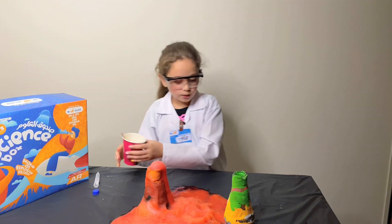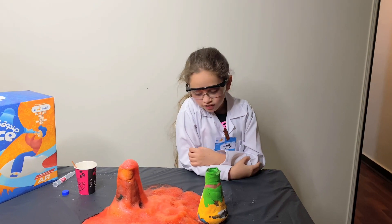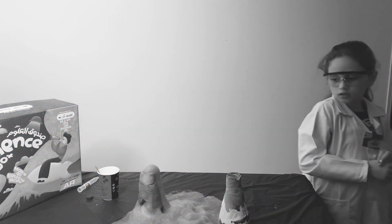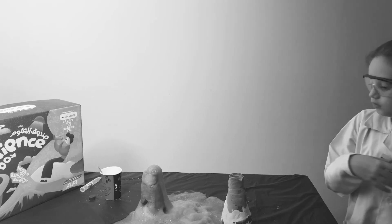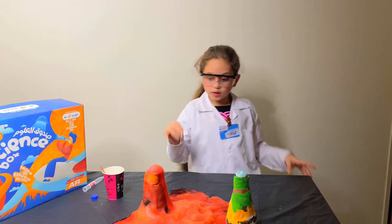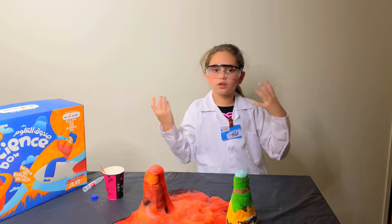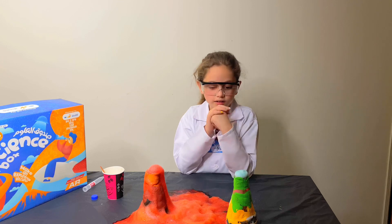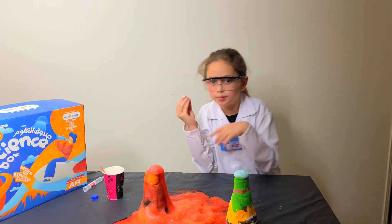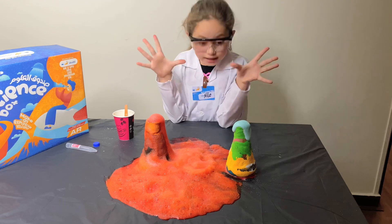There we go — the first one was so fuzzy! Nothing's happening... it turns out we didn't put enough dish soap. I think it's going to look really cool with the red and green. Fun fact: 'erupt' means when the volcano is waking up and starting to run lava down. Here it is — it's not as green as I expected, but that's what happens when you mix green with blue and a little bit of water. This one actually exploded really well!